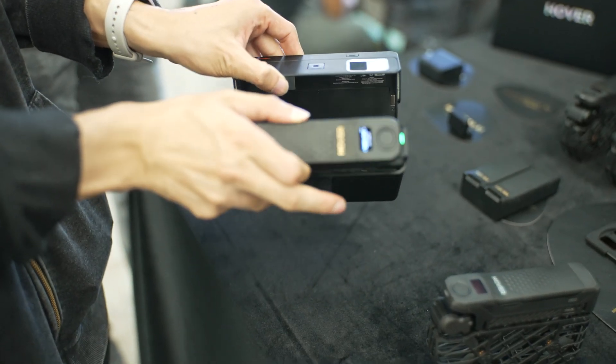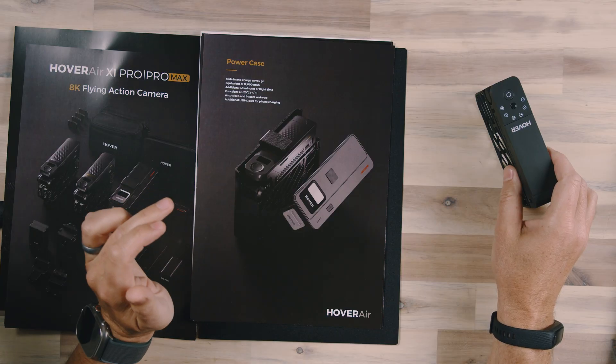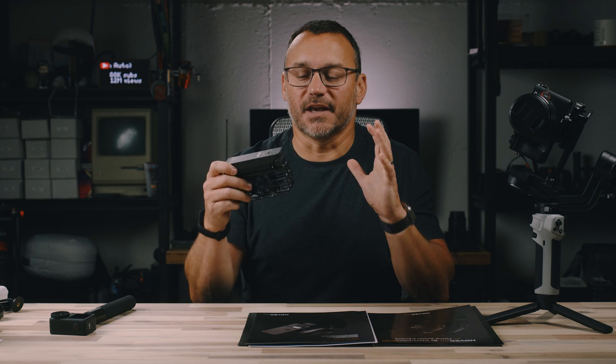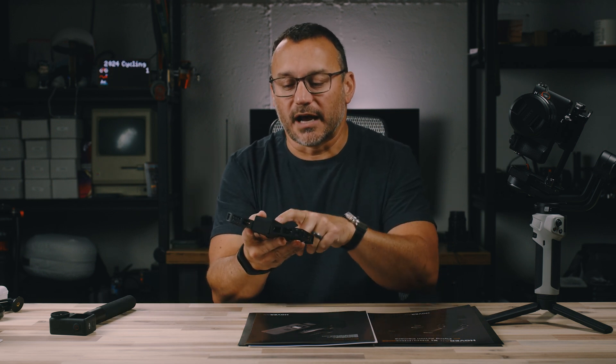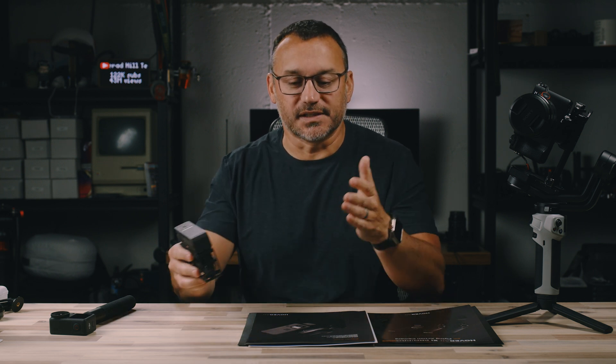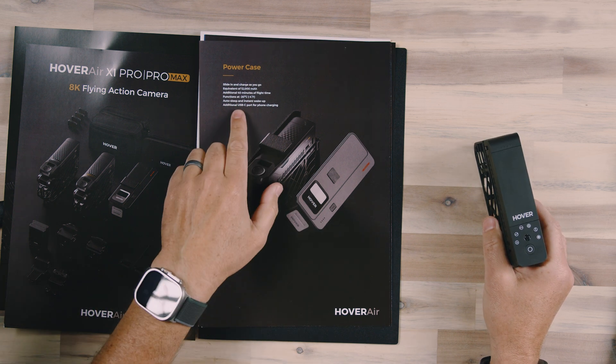The power case is the expansion unit — you can slide the drone down into it. It works for both the Pro and Pro Max. You close it almost like an old cassette deck and it charges up the drone, while also keeping it deploy-ready. If you're in a hurry, normally it takes about a minute and a half to two minutes to fold the drone out, power it up, get to the right mode, and launch it. But if it's in the power case, you just pop it out and it's ready to go — no powering up needed, already dialed in and ready to launch.